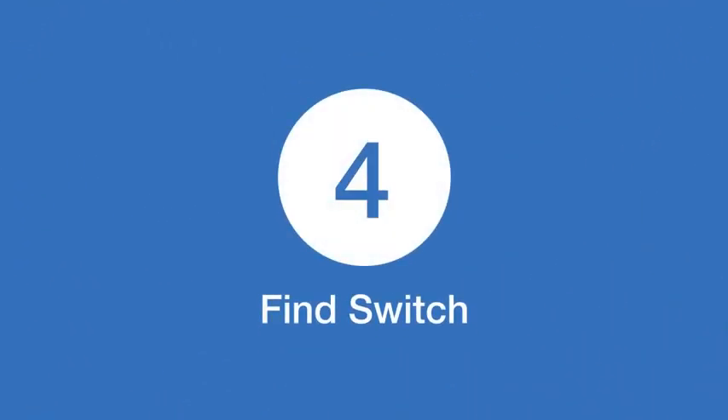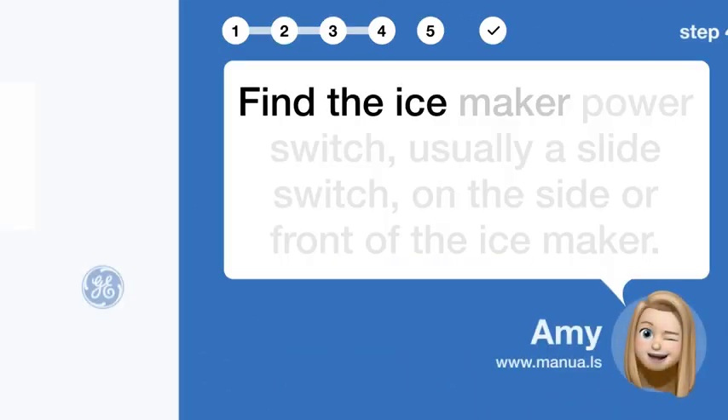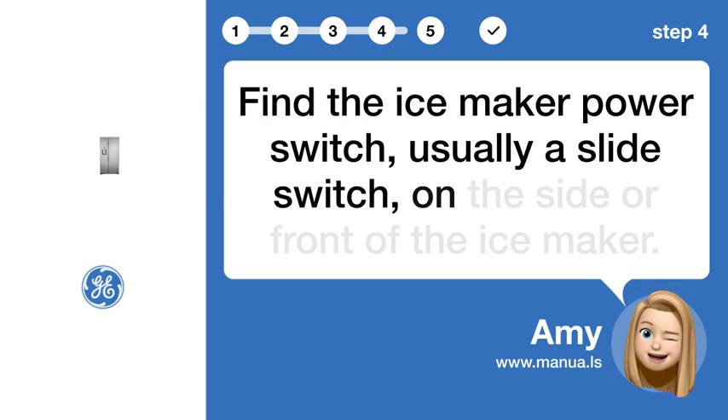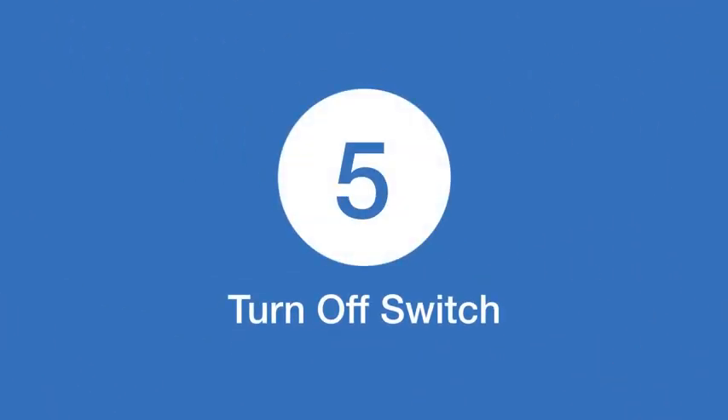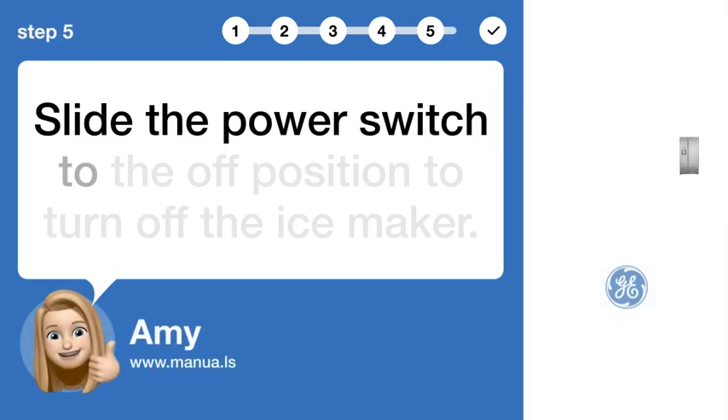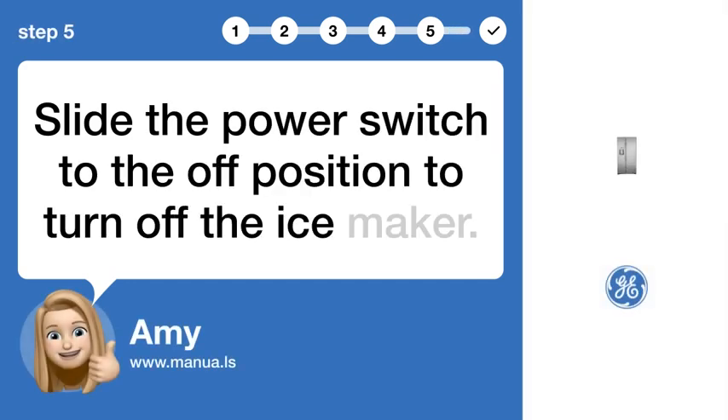Step 4: Find switch — find the ice maker power switch, usually a slide switch, on the side or front of the ice maker. Step 5: Turn off switch — slide the power switch to the off position to turn off the ice maker.